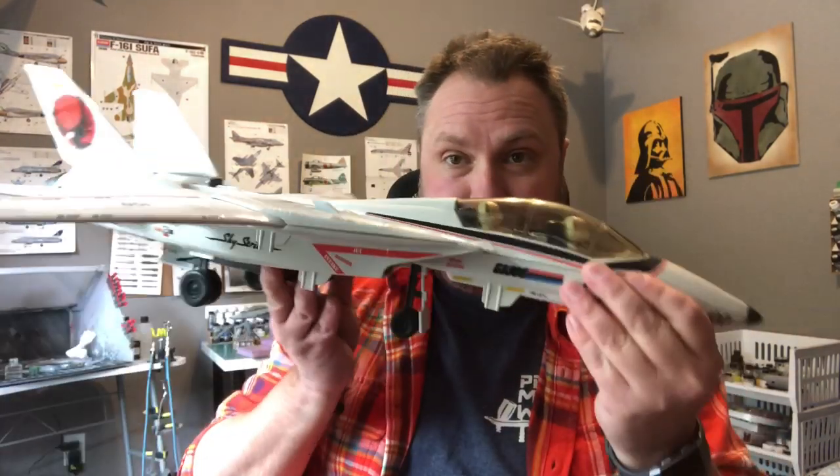Hey fellas, welcome back to another exciting project here at Prime Model Works headquarters. This time I'm doing a 1/48 scale Tamiya F-14A Tomcat. For those of you that aren't familiar with my channel, I'm just a big nerd - I've got every GI Joe action figure from 1982 to 1986, all complete. Since I'm a big GI Joe fan, I ran across the Sky Striker in my storage area, which is based off the F-14 Tomcat. So I thought, why don't I paint a more realistic 1/48 scale Sky Striker? That's what we're doing.